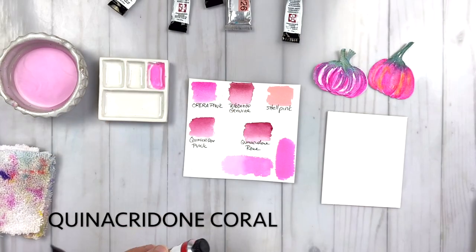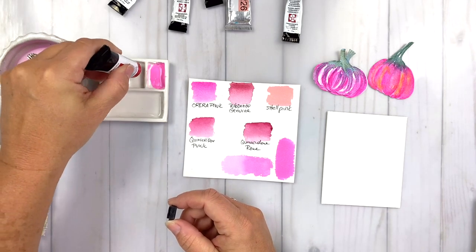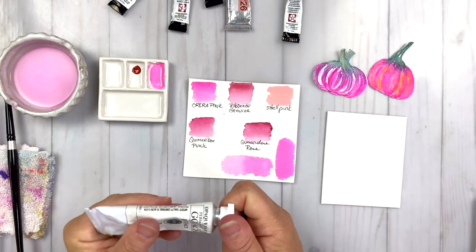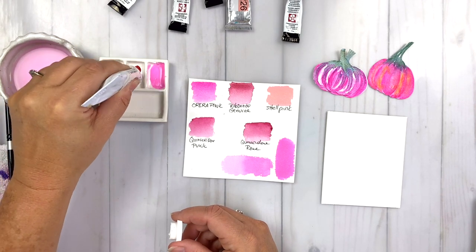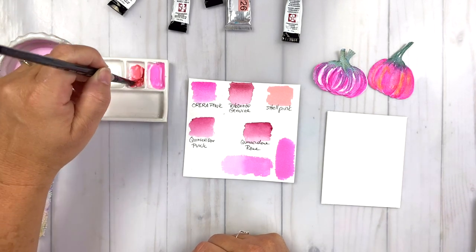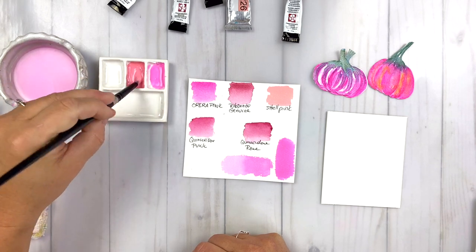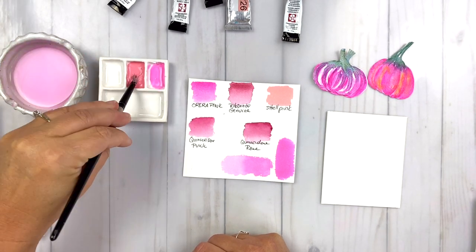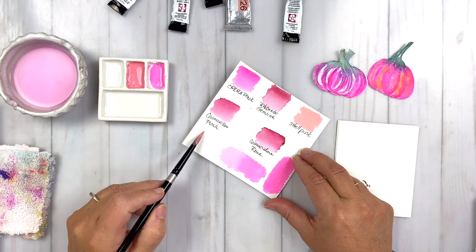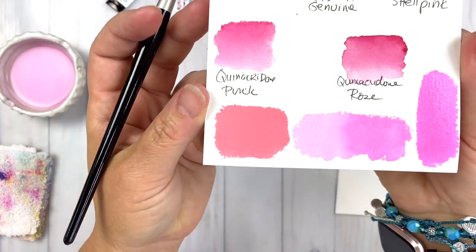Now I want to try to replicate that Shell Pink. The Holbein Shell Pink is a really nice color to have, but it's sometimes kind of hard to find. If you have any watercolors in your stash, you can recreate these opaque looks just by adding a little bit of white gouache. I'm mixing Quinacridone Coral with the white gouache. Gouache paint is an opaque watercolor — you can also use acrylic white, but white gouache is always a good thing to have so you can mix it with watercolors and create a whole new line of colors.